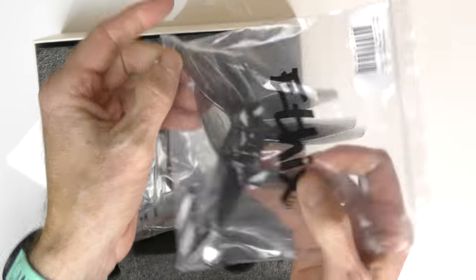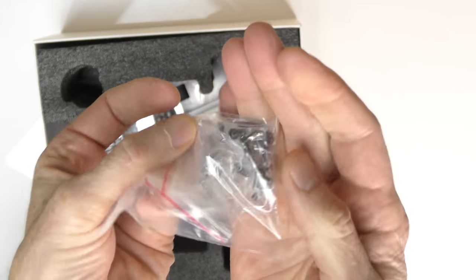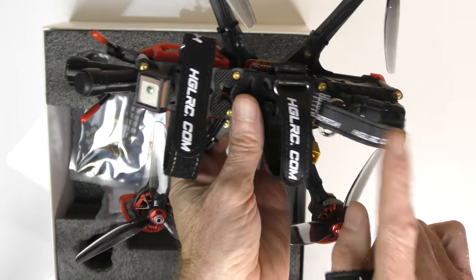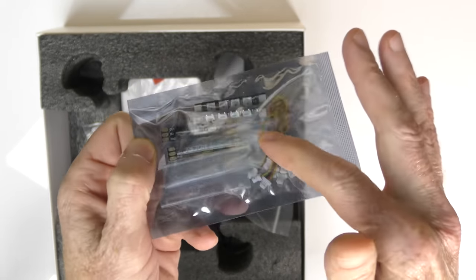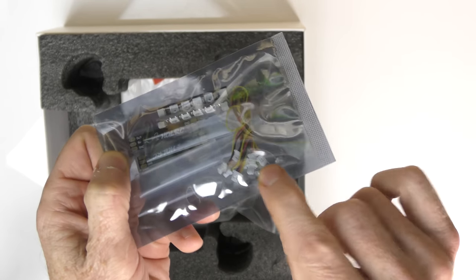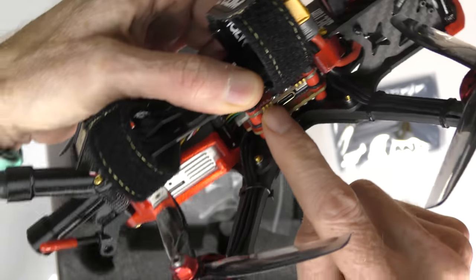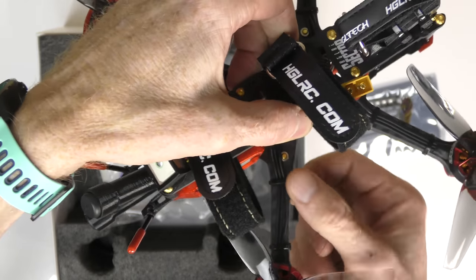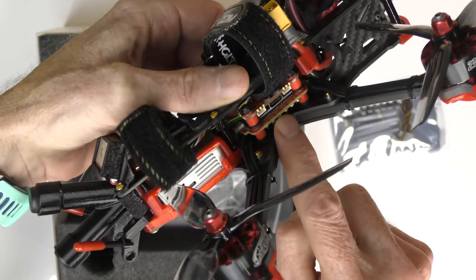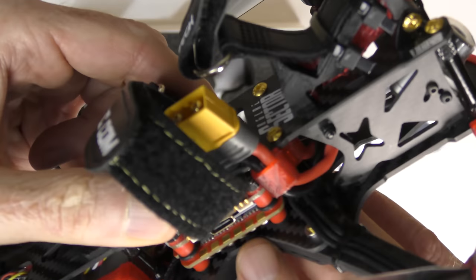What else comes in the box: you get a spare set of props - really good props. You get a pile of screws for the motor mounts. I have three battery straps attached and you get a fourth one. You get an LED light unit - four light bars. The ends plug right in here on the arm, you strap it in place, plug it in, and you get LEDs that change color. These tiny little buttons here will change your lights. You also get waterproof material to strap the LED strips down onto the arms.